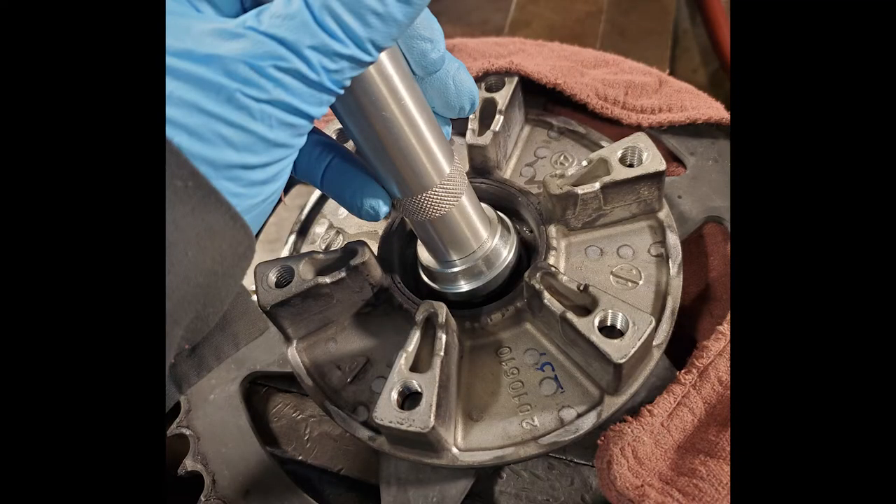Flip over the hub and sprocket assembly. Try to support it in such a way that you're not holding the weight on the sprocket, and drive out that bearing. You don't have to use a bearing driver like I am — you can use a punch as well.